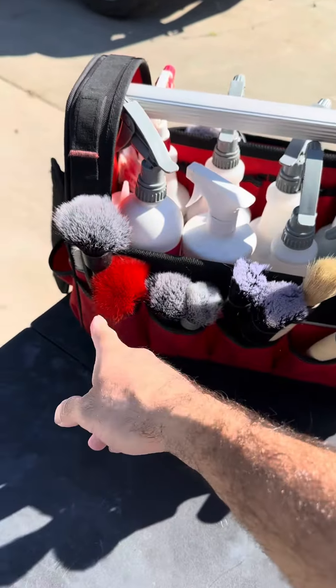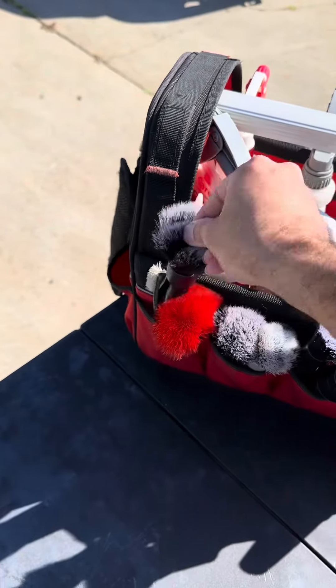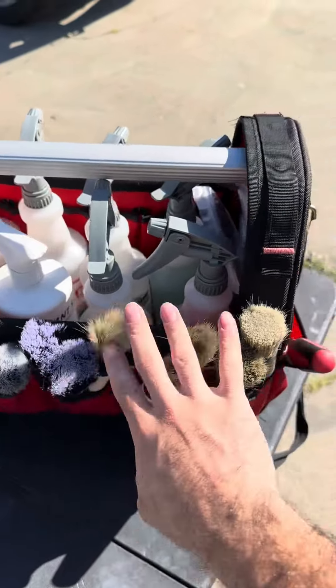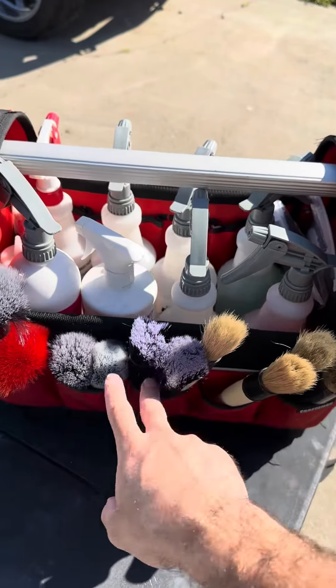First up, obviously we got all our different brushes. This is the one I use while I'm vacuuming — I go over screens, buttons, everything with this one; it picks up the dust that's in between them. Obviously you can do the same with all these ones, and these ones are my cleaning ones. We got the stiff ones, the longer reach ones here, and then the soft ones.